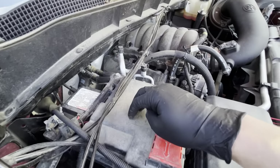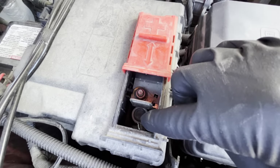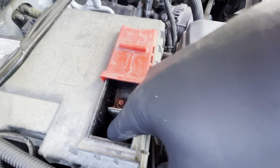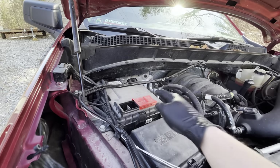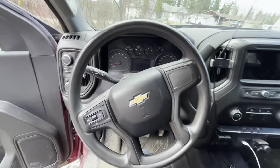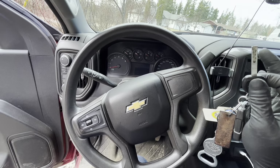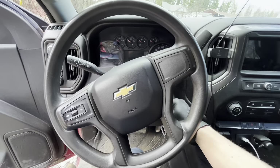Last but not least under the hood, we're going to check our battery. This one is under a cover, but we're checking the battery terminals to make sure they're nice and tight and secure — we don't want them coming off and we don't want to see any corrosion building up. So we've checked everything underneath the hood. Let's go ahead and start up the engine to make sure we're not hearing any clunking, clicking, or anything you don't want to hear.